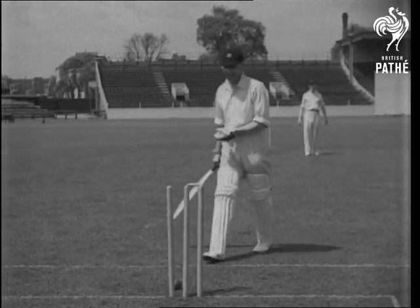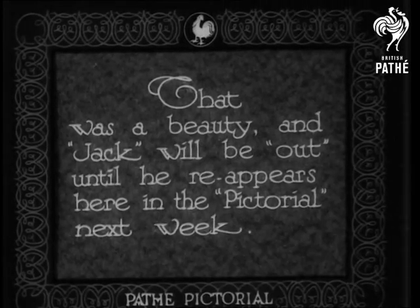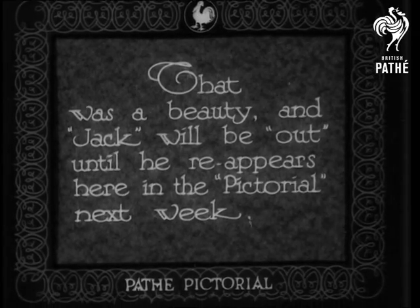Bowled! Never mind, there's always a second chance.